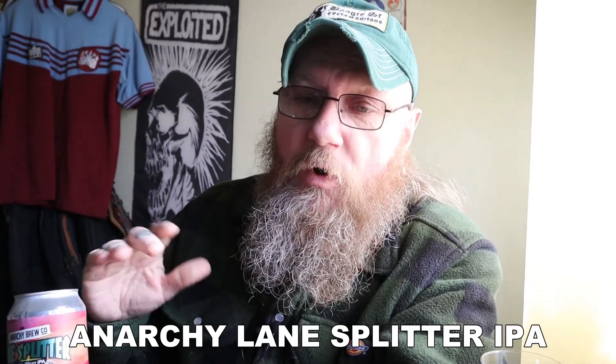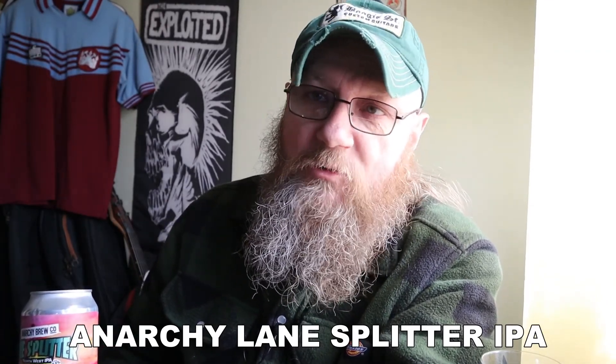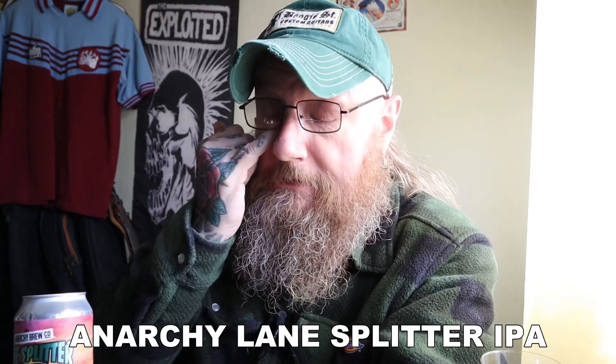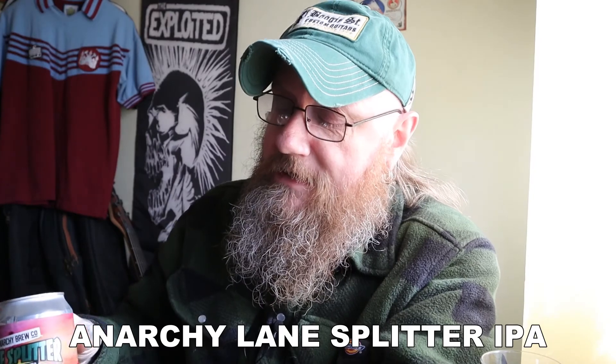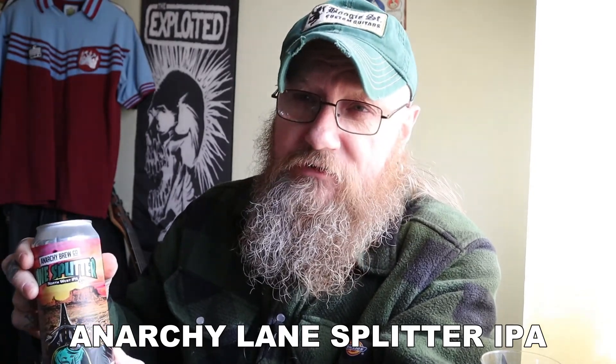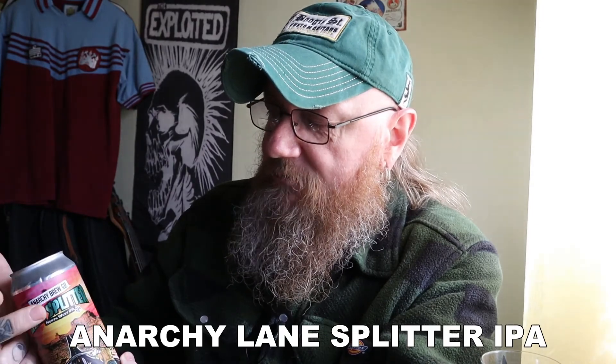They used to be quite balanced IPAs. They were very hoppy, but they were also quite malty as well, and the two balanced each other out. And that was about 10 years ago. Apparently now that's all changed and they're very, what I term as, hop forward — basically really hoppy. And I want to see what that tastes like, because I've never had anything from the Anarchy Brew Company and I've never had a Northwest IPA.